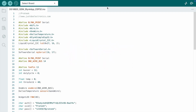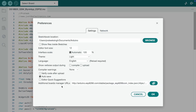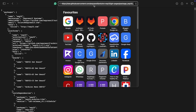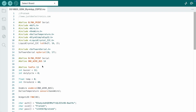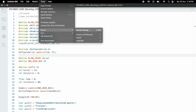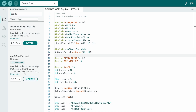Now let's look at the code. Before uploading, first install the ESP32 board driver. Go to Arduino IDE, go to Settings, and add the ESP32 additional board manager URL — the link is available in the video description. Copy it and paste it into the Arduino IDE. Then go to Tools, Board Manager, type 'esp32', and install the board.